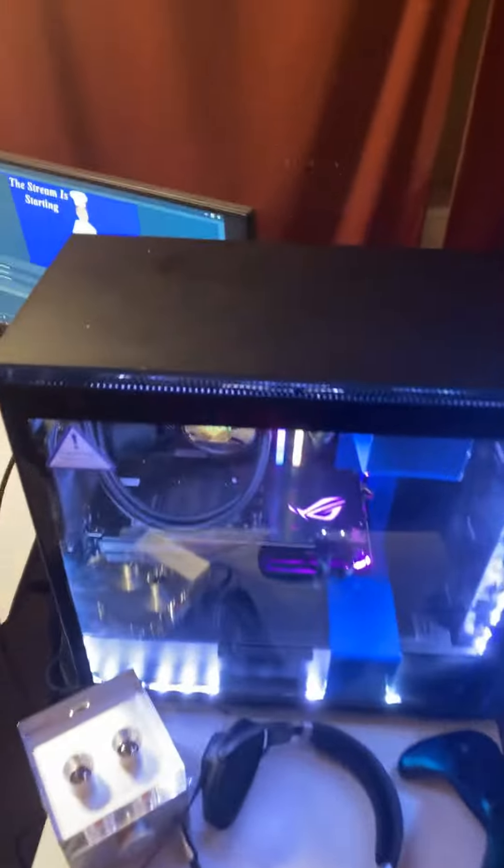Yo, what's up YouTube, it's Spencer here. Just wanted to show you guys my gaming setup. This is my PC I stream on — it's a $3,500 plus build. I don't really want to go into detail with the parts.